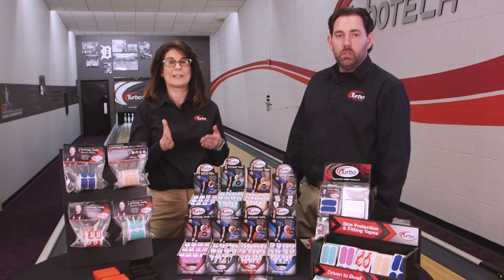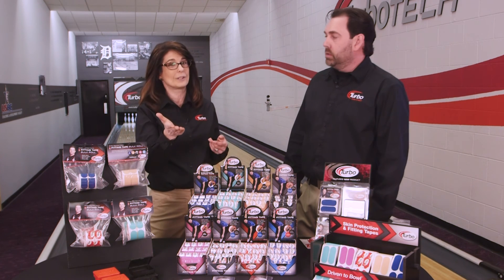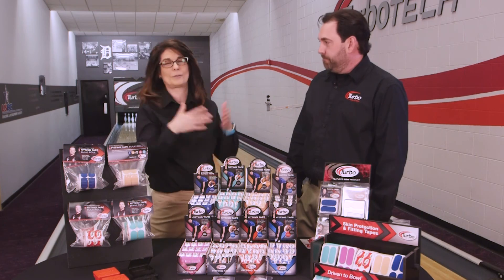Check out your local Extreme dealer or Turbo dealer at turbogrips.com for all of our accessories.